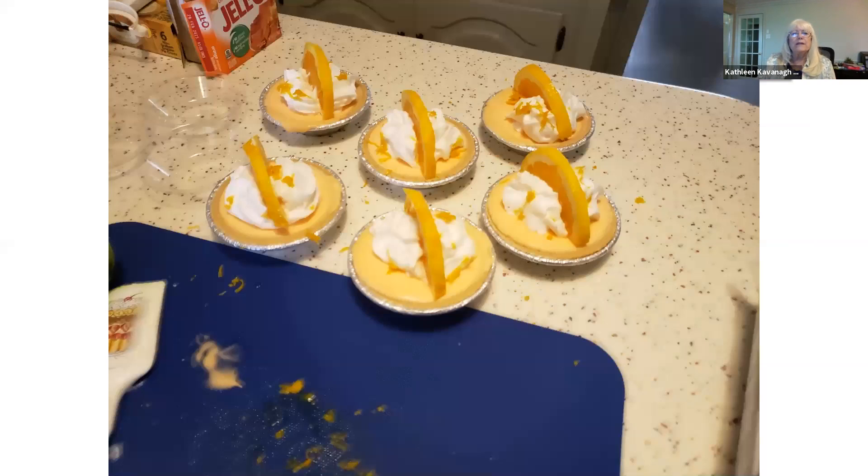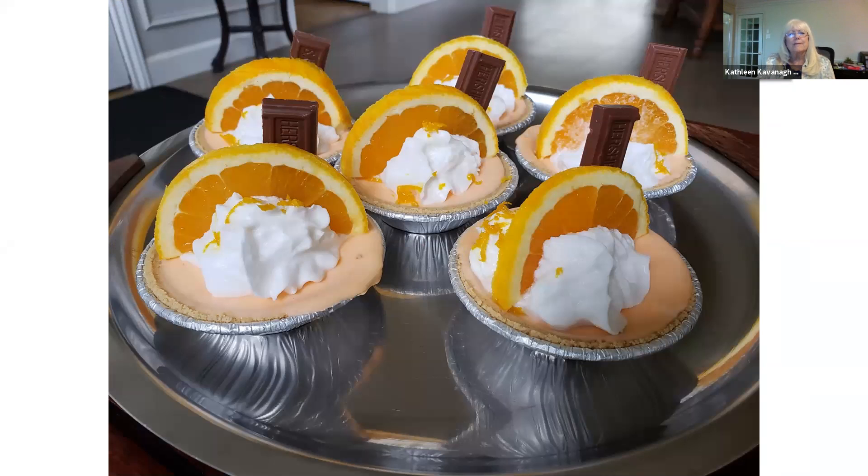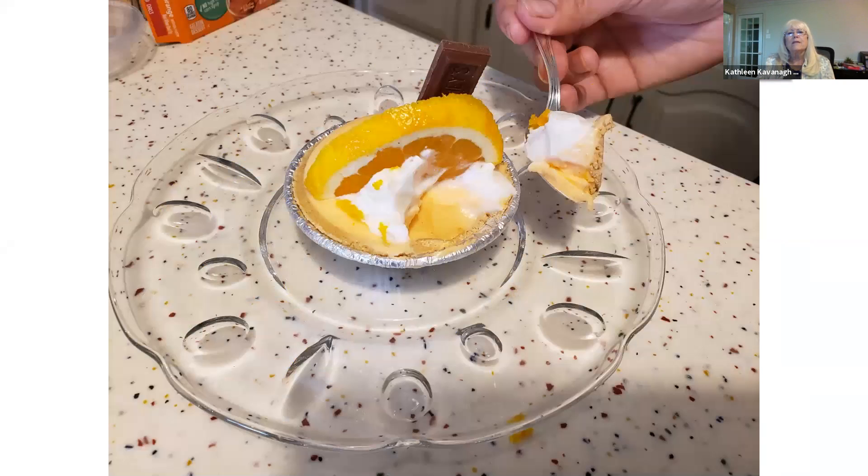They really were quite cute and looked really pretty. Here's a bite — you can see it did set up and it was really very tasty.